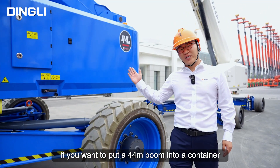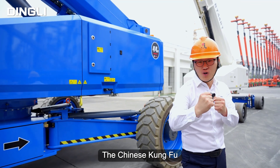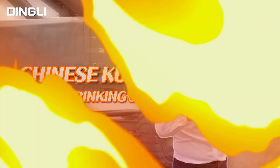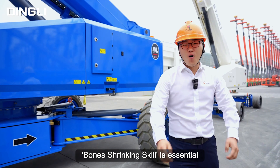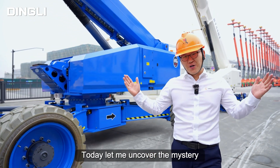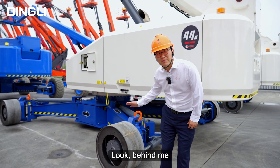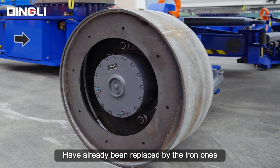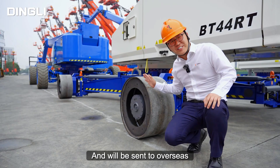If you want to put a 44-meter boom into a container, that's quite a challenge — real Kung Fu! The box strapping skill is essential. Today, let me uncover the mystery. Look, behind me, the high-meter boom lift wheels have already been replaced by iron ones and will be sent overseas.